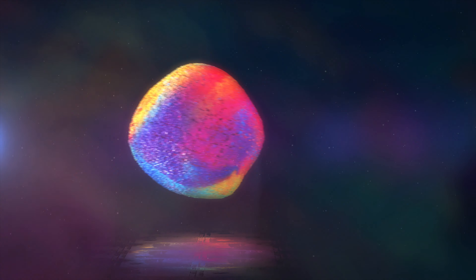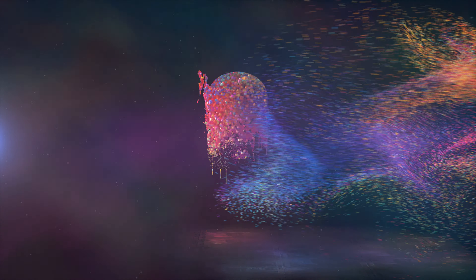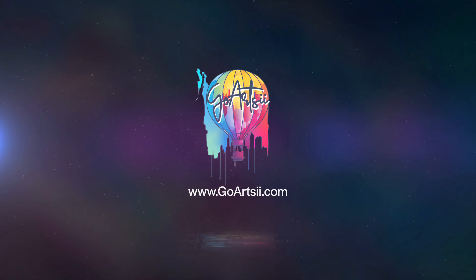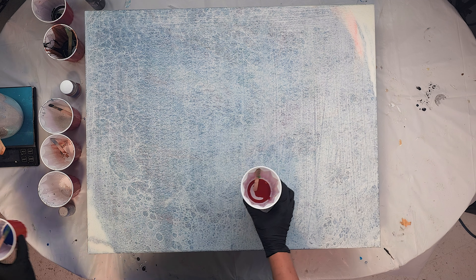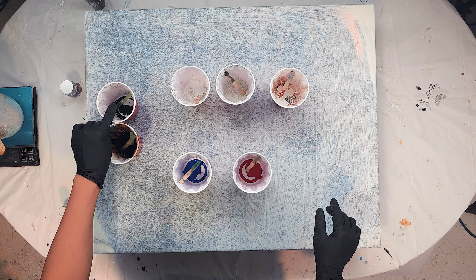Without further ado, let's get a little artsy. Like I said before, we're gonna work on a monochromatic technique. Basically we're taking red and blue, and we're gonna take different kinds of white — and we got black as well.